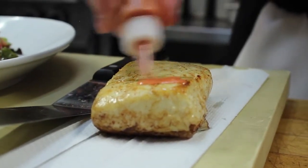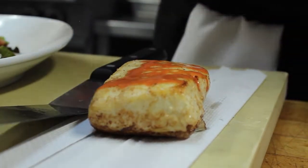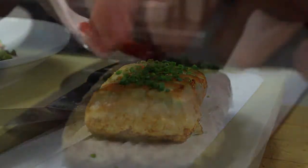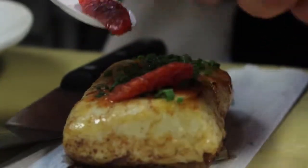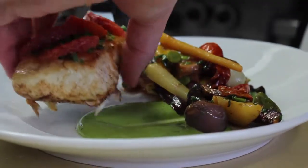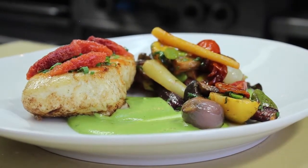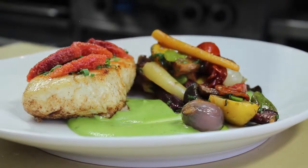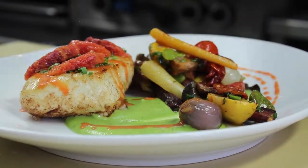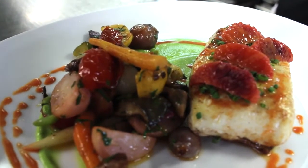Going to finish it with some blood orange and some chives. A little blood orange on the fish, then take it to the plate. Finish with a little blood orange around. There we have it — Alaskan halibut, spring vegetables, blood oranges, and truffle pea puree.